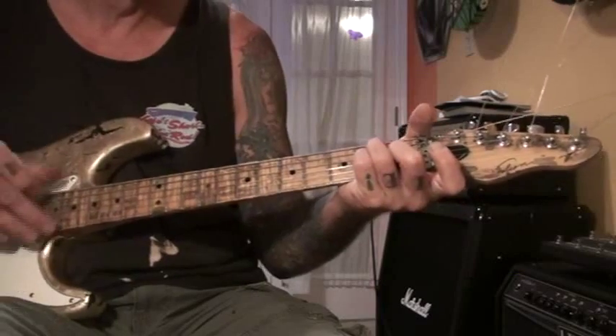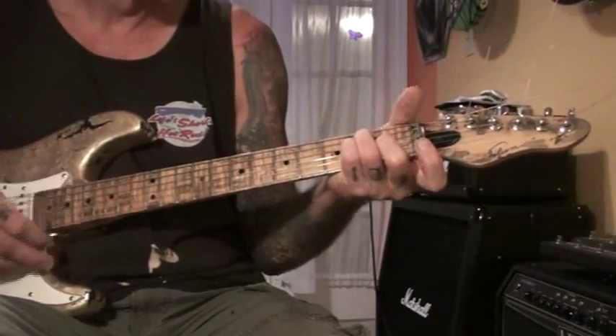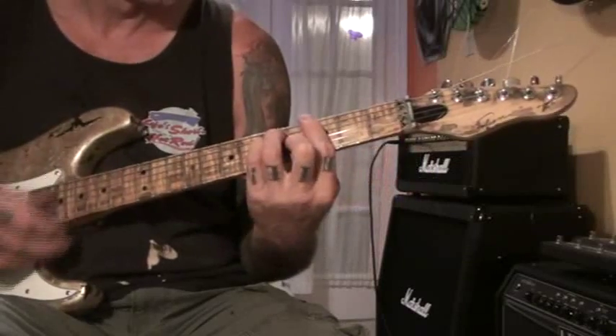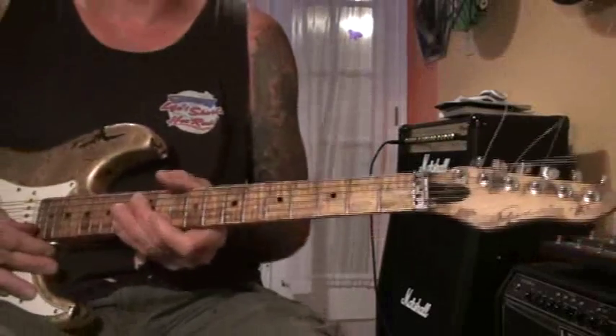From there you're going to do a bar chord. Now I'm going to play it a little quicker.